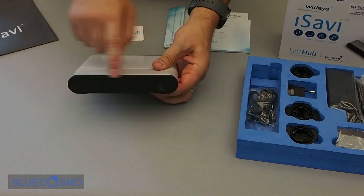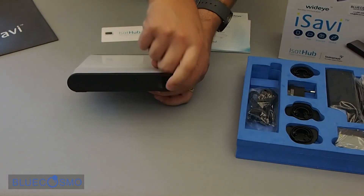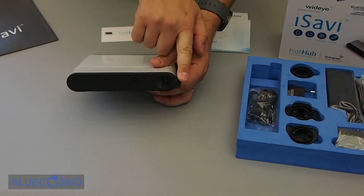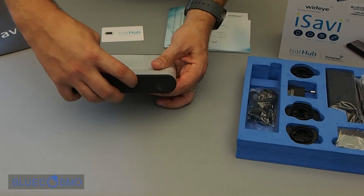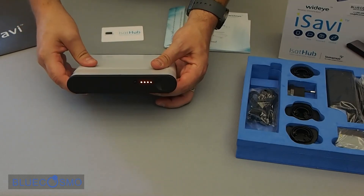On the outside of the battery pack is where the AC charger plugs in. There's also a button here which, when pressed, shows you how much battery life is remaining.